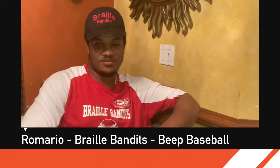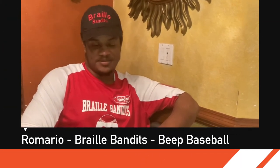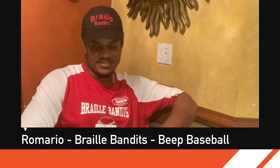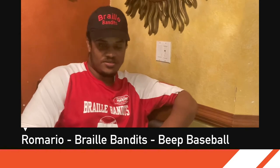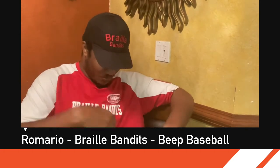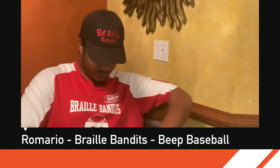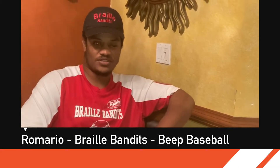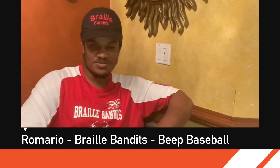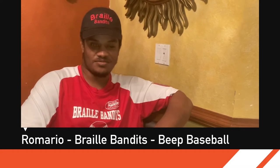Hello, my name is Romario. I am legally blind. I lost my vision in 2018. However, as you can see, I'm wearing a Braille Bandit t-shirt, which is actually my jersey. I'm a baseball player — or I would say a beep baseball player. That's the version of the game that I play.